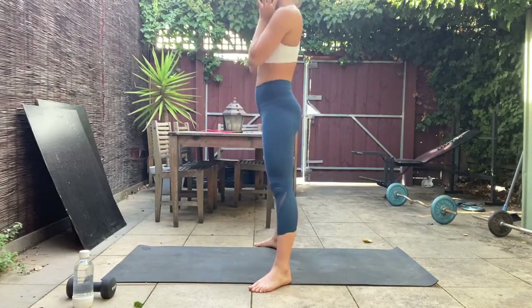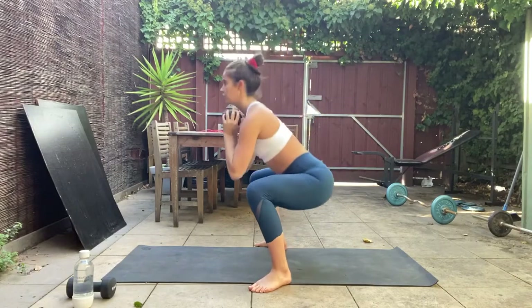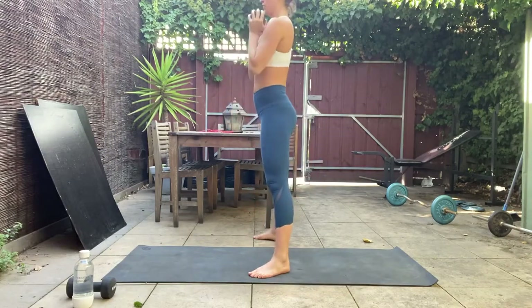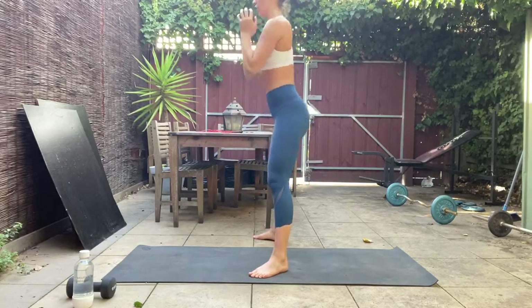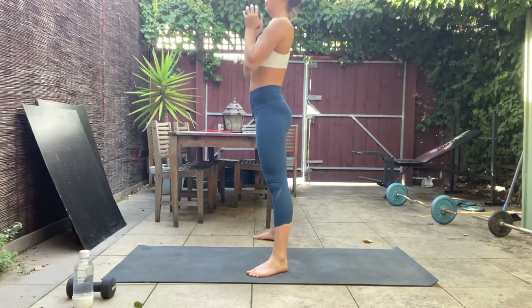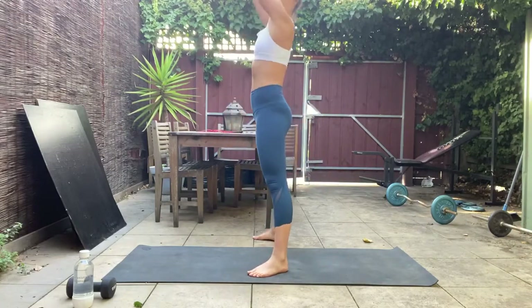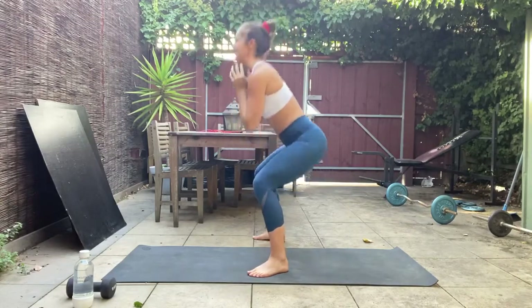We're going to add in that weight next time — as we stand up, overhead press right up, back to the chest. Nice and explosive at the top, nice and controlled on the way down. Weight through those heels as you sit back, push through those heels to stand up — you should be able to wiggle those toes up off the mat as you sit down. Picking up that pace to get the heart rate going.